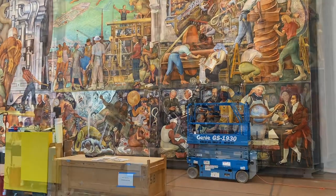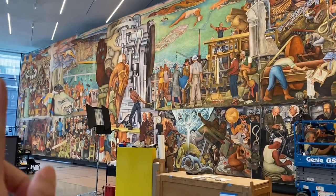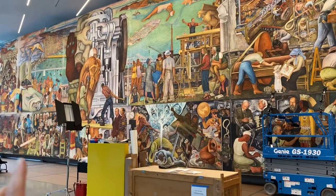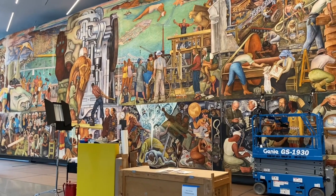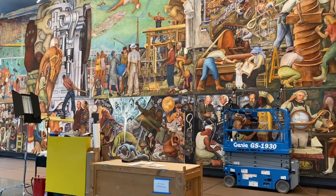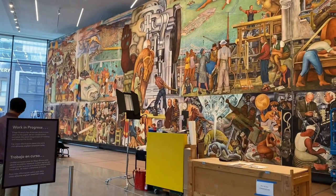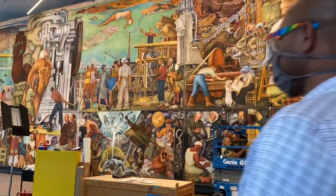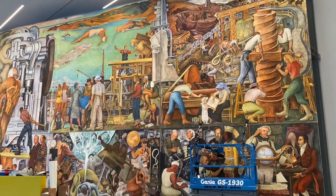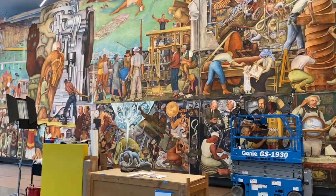As you can see, this is painted with - one, two, three, four, five, one, two, three, four, five - totally ten pieces of panels. Each of these panels has a specific scene. While it's all connected, some are connected with the same subject, but each scene has a story.